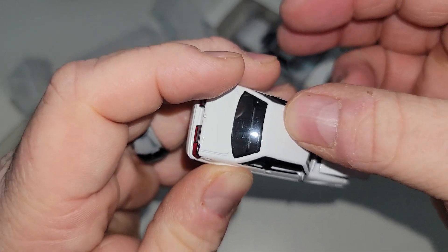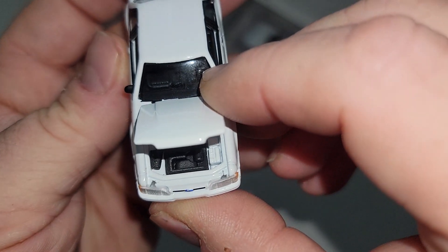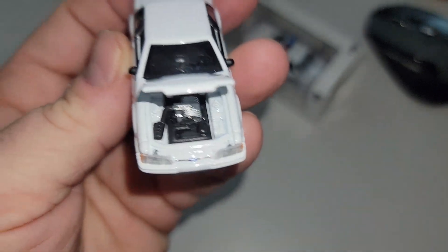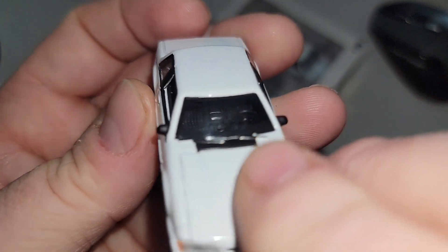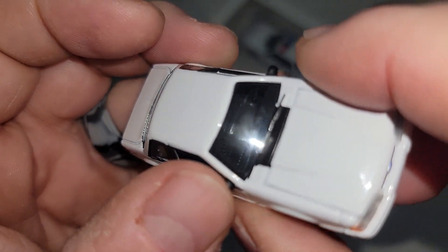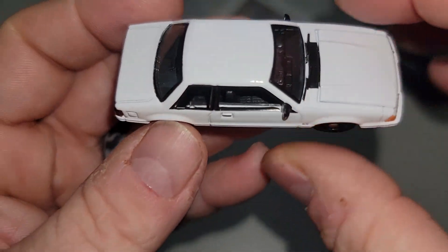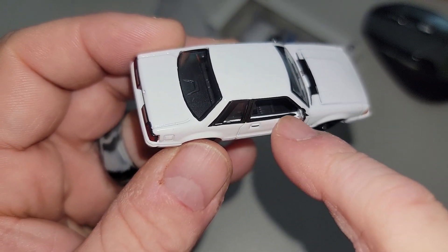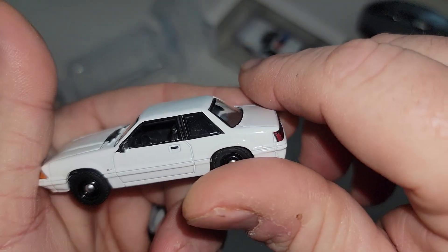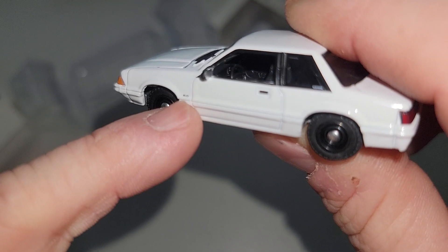Apparently some people have been getting these without motors, but I got a motor in mine. There's a little leftover stuff from when they put the headlights in. The mirrors are cast onto the body — I never really looked at that, but I started to because some people are missing mirrors. The paint for the windows is off a little bit — you can see some white bleeding here and there. Again, not perfect, but it's a couple-dollar car. There's a 5.0 badge on the side.